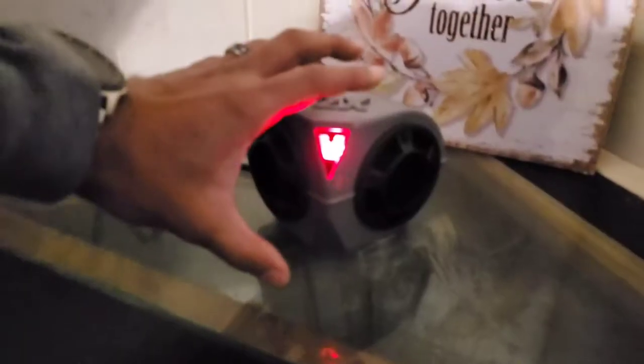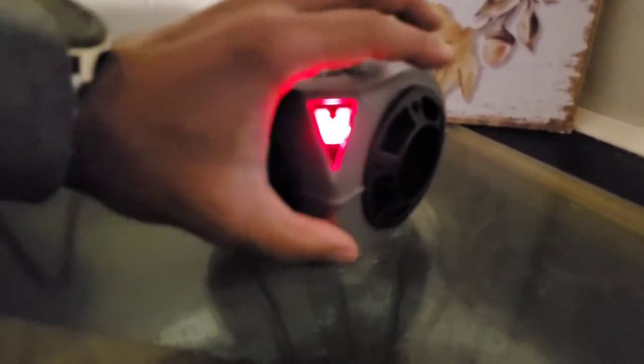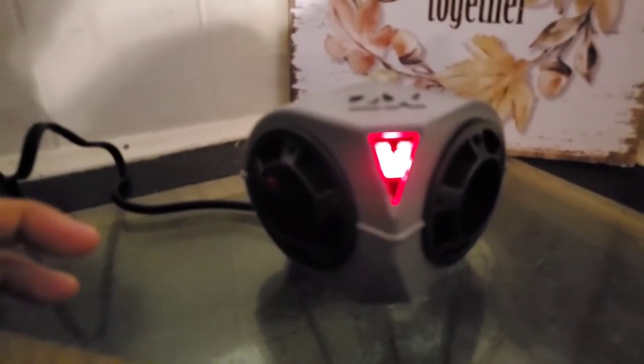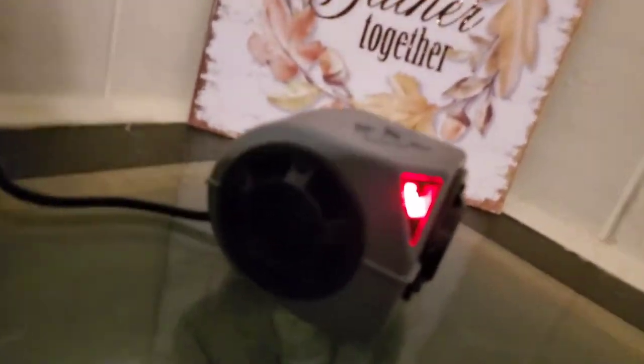It looks like it came from outer space. I plugged it in out of shock because I didn't think it was going to make any noise. It's about the size of my hand. Since the cord is six feet long, I might just pull it up into the ceiling — push one of the tiles to the side and stick it right up there. I'll try a couple different things and let you guys know how it goes.